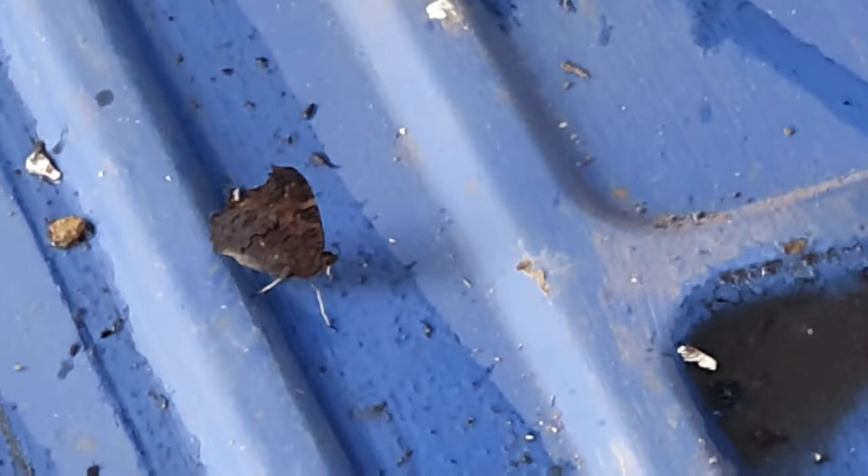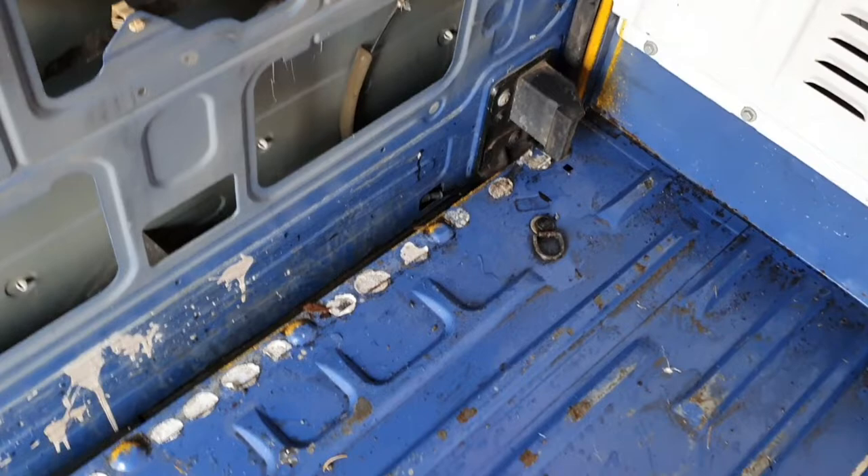Stage one is done — cleaning the sills. They're all completely free of dust now, which is good because they were grimy. The floor has had its first clean and it's going to need another one because it is pretty filthy. But most of the grime is gone and now I've just got to rinse it. That's enough for today.